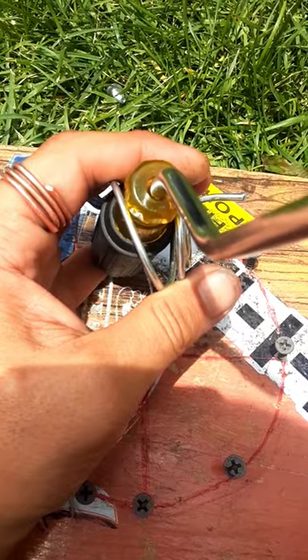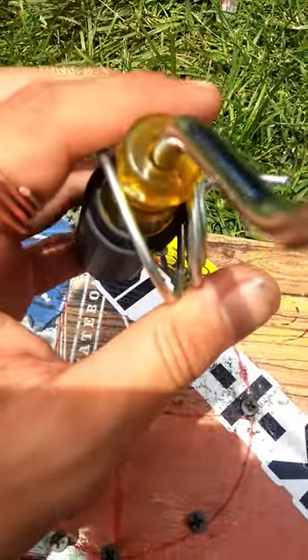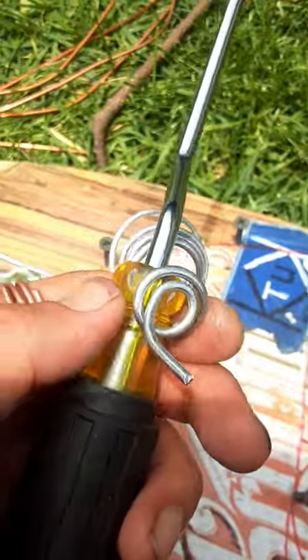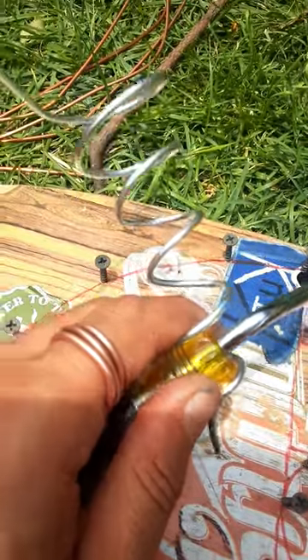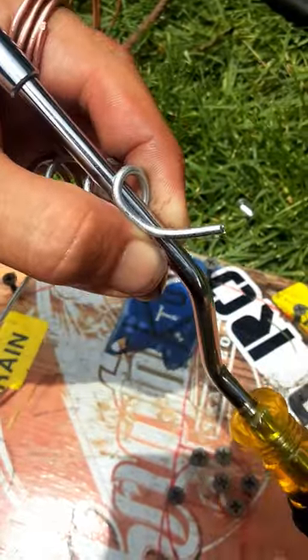Get an interesting touch and start to pry the wire open. I'll keep using the one tool as best that I can, and then just keep winding around.